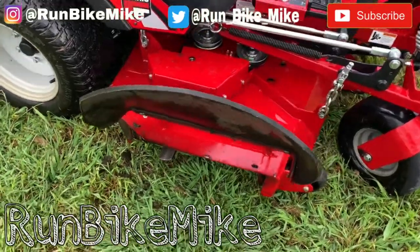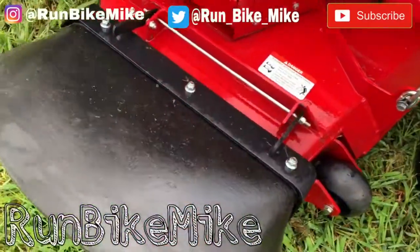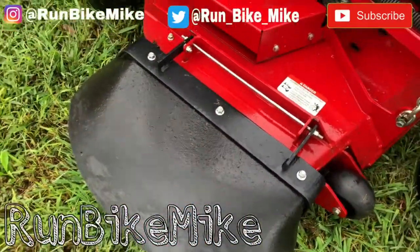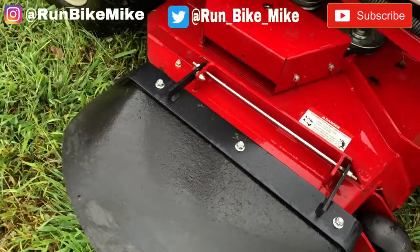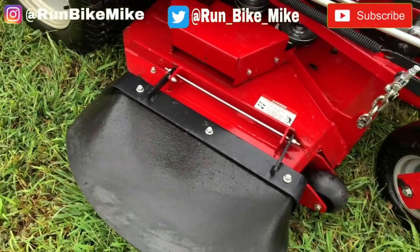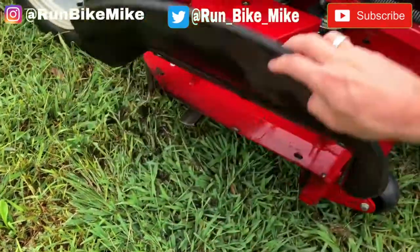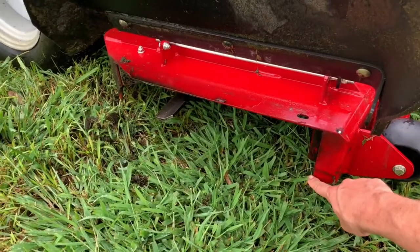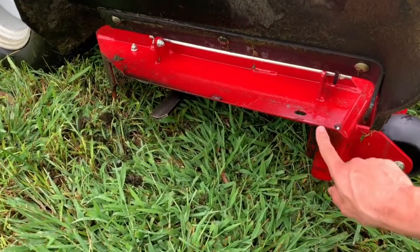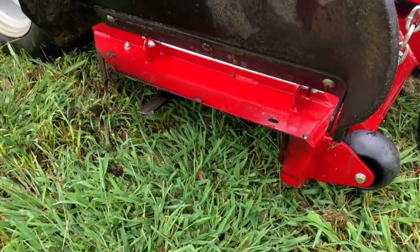In this two-part video, I'll show you how to make a chute blocker for a Ferris 61-inch mower. This could probably be adapted to other mowers or other Ferris size mowers. Ferris mowers come with a nice chute opener that has a rubber flap and a metal hinge. This metal hinge can be used to create the chute adapter we're going to make. The opening on my mower is roughly 5 inches tall by 23 inches.